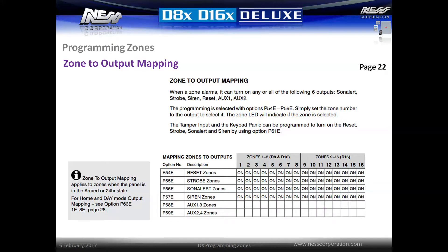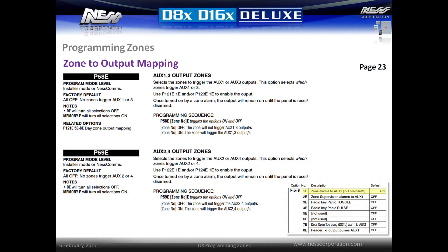All zones are mapped to all siren outputs by default, but it is possible to individually change the outputs that are triggered from a zone. Simply enter option P54E through to P57E to toggle the siren outputs used for each zone. For instance, to make zone 16 a silent duress zone, simply enter all options P54E through to P57E and enter 16E to turn the option off. Activating zones in options P58E and P59E will allow the zones to trigger auxiliary outputs. Simply set up the auxiliary outputs using options P121E through to P124E. Toggle option 1E on to enable each of these outputs. This will cause a zone alarm to latch the outputs until the panel is reset by code.